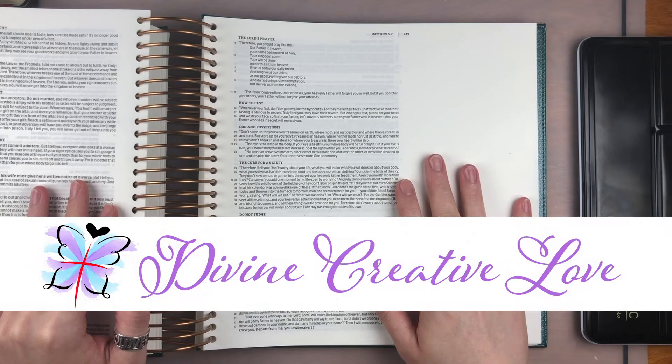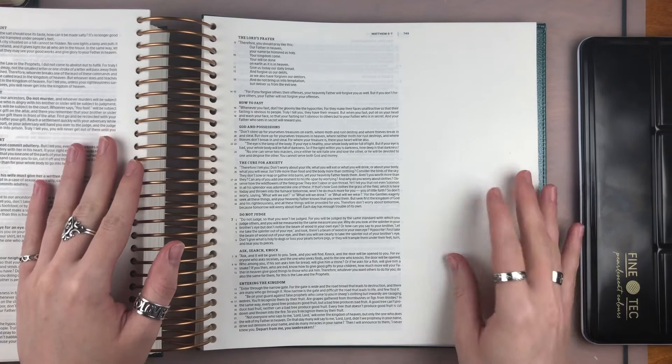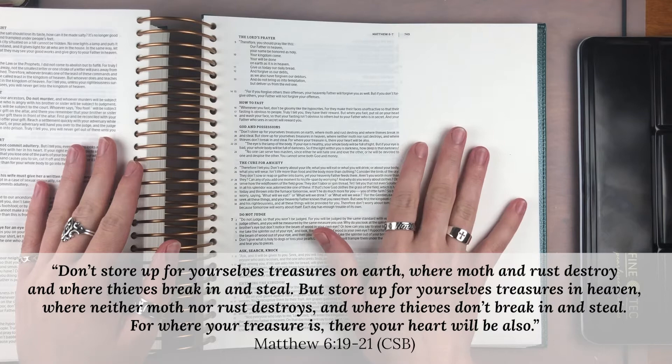Hi, it's Barbara from Divine Creative Love. Today I want to show you how to use metallic watercolors in your illustrating Bible. The verse we're journaling on is Matthew 6:19 through 21 — store up treasures in heaven.